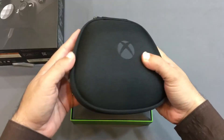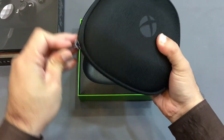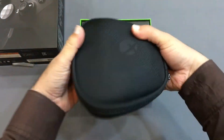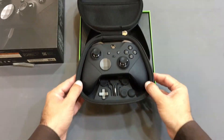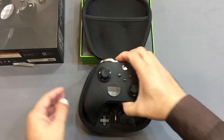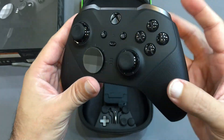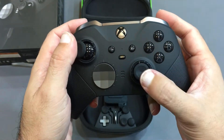So here is the carrying case for the controller. And here is our controller itself. Black matte color, glossy shining button touch. And here is the analog.